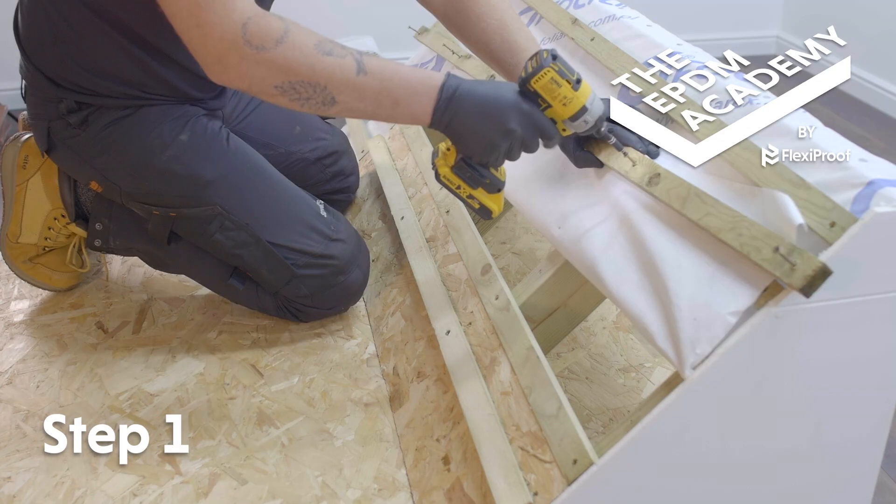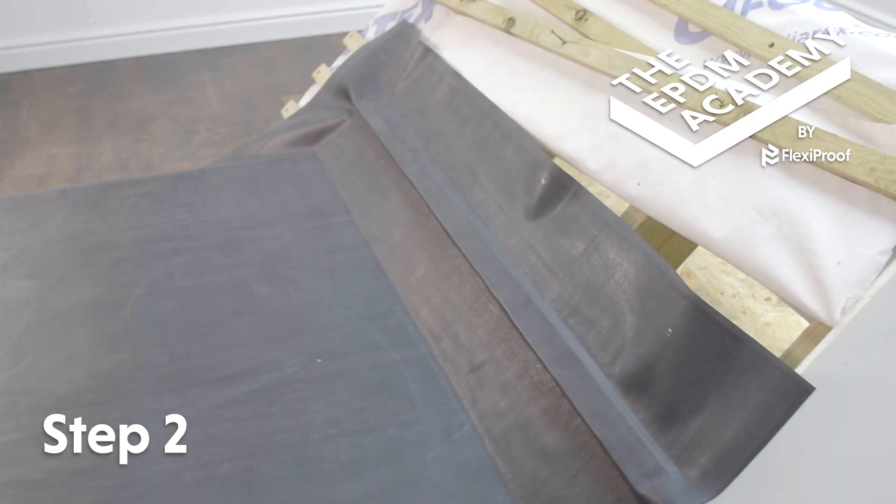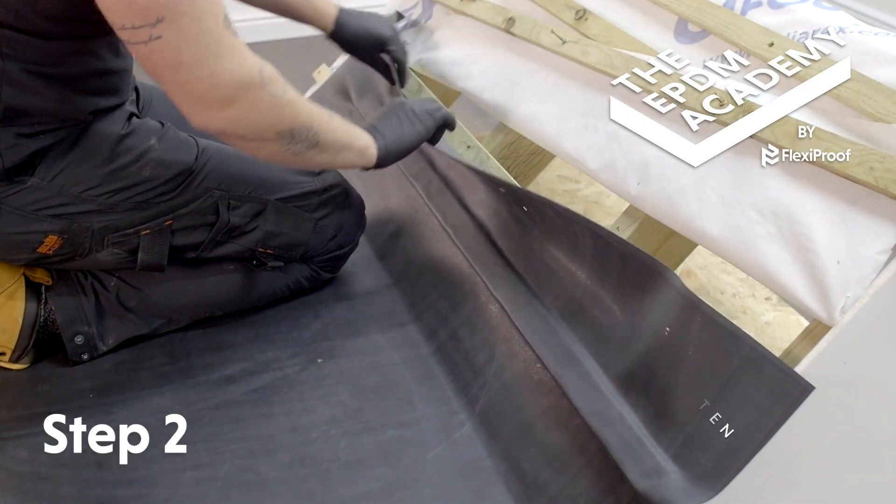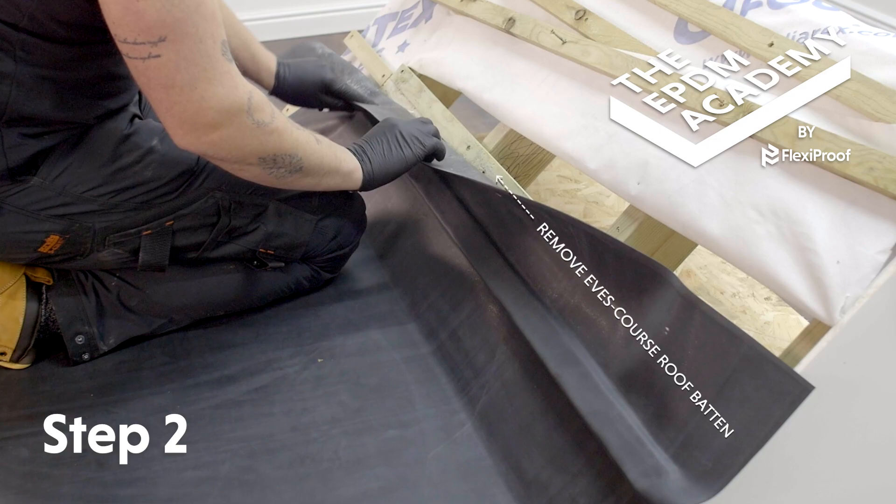Use the batten to temporarily hold the underlay in place. Bond the EPDM membrane into position with contact bonding adhesive, then remove the eaves course batten.